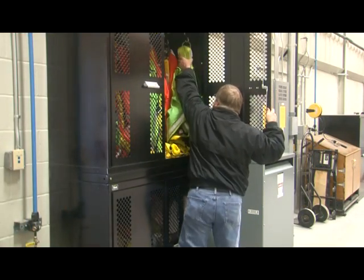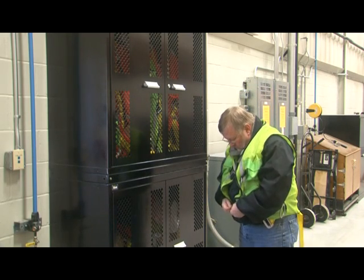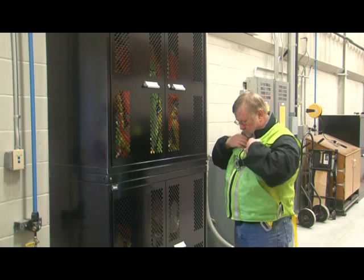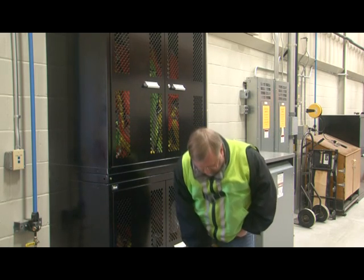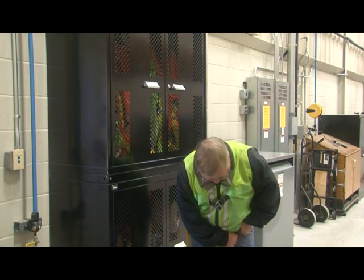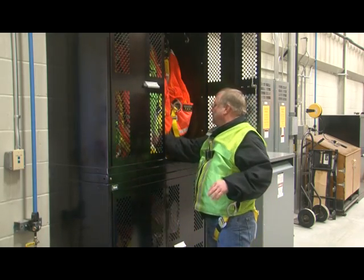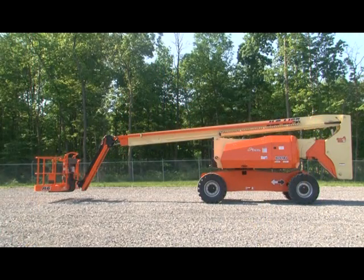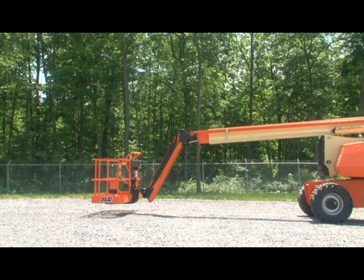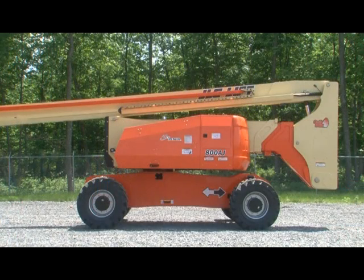Before starting your check, verify you are using the proper personal protective equipment. JLG requires all personnel on the platform to wear a full body harness with a lanyard attached to an authorized anchorage point. JLG recommends that all platform and ground personnel wear approved head protection. You are responsible for wearing the required personal protective equipment as it applies to your work. Ensure the machine is on a firm level surface in an area free of overhead and ground level obstructions with no load in the platform, and that you have enough clearance around the machine and underneath the platform to safely operate all functions.